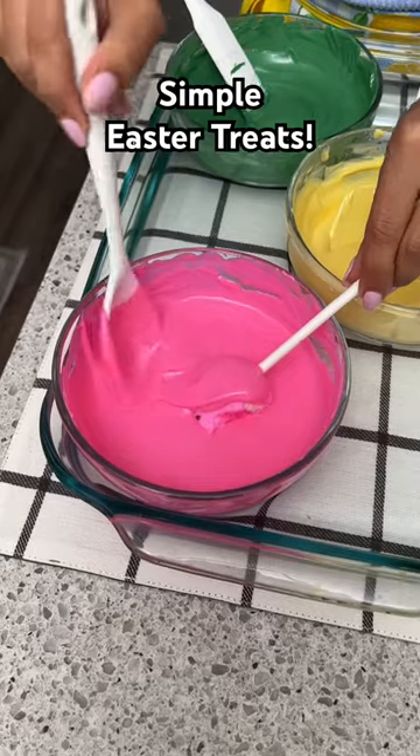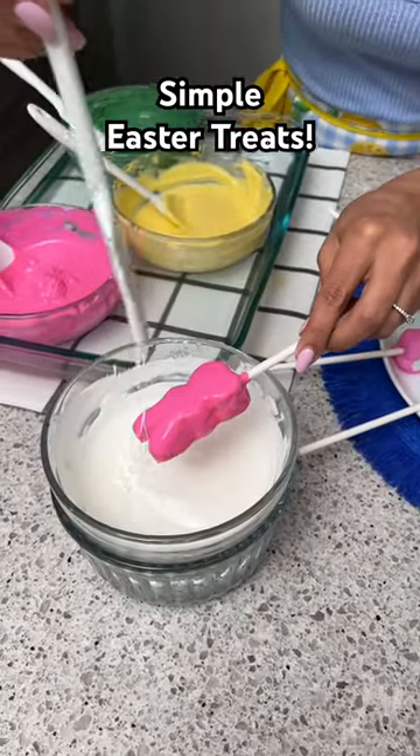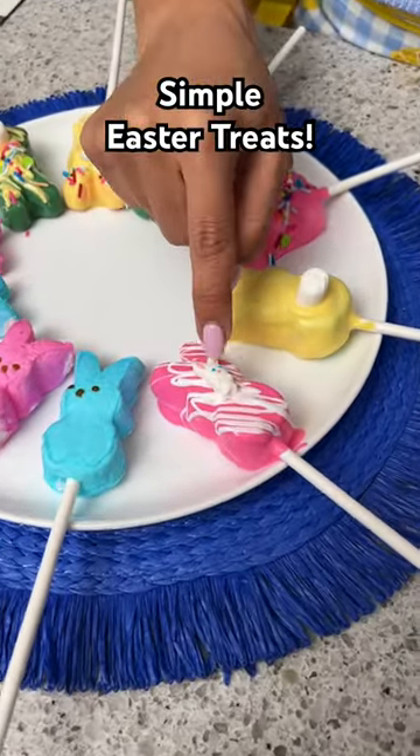I'm going to take my pink one and then we're just going to cover this up. I'm just going to use my spatula here and we're just going to drizzle all along just like that. Then I'm going to take this cute little bunny and just stick that right there.